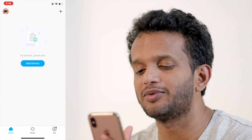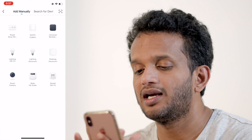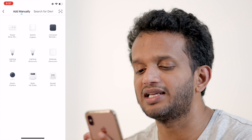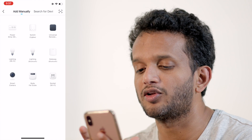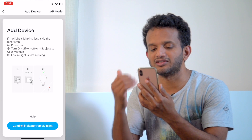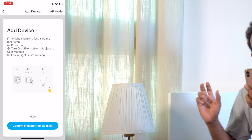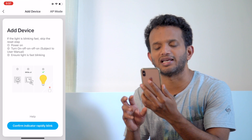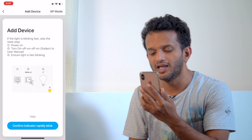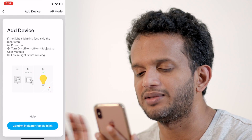You can add the device by clicking on it. There are some features — you can enter the lighting and Wi-Fi settings. If the bulb is blinking, we will add it in pairing mode. If it is not blinking, you can switch it on and off to enter pairing mode.